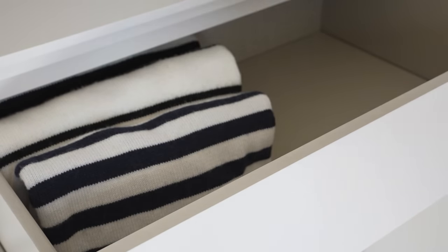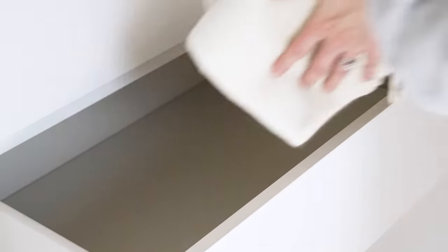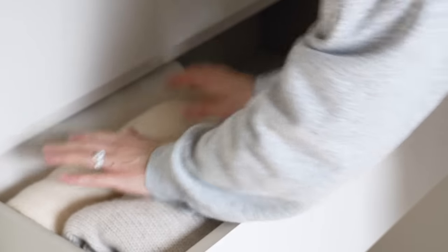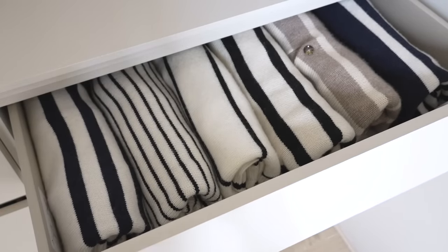I store my jumpers in drawers and always have them folded vertically, so it makes life easier when looking inside and seeing what I have. I organize everything in light-to-dark color order. Once folded, I started placing my knits into the drawers — I have one drawer dedicated to stripes, one for cashmere, and then one for cotton knitwear. After playing around with them, I realized I could fit my knitwear in one column running the width of the drawer rather than two columns from front to back.